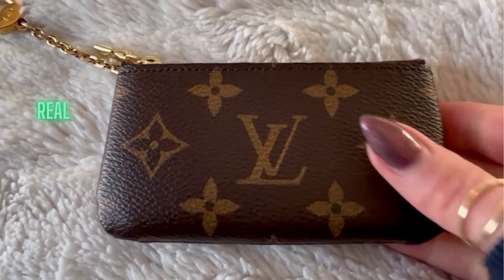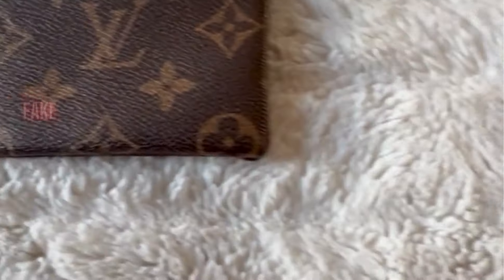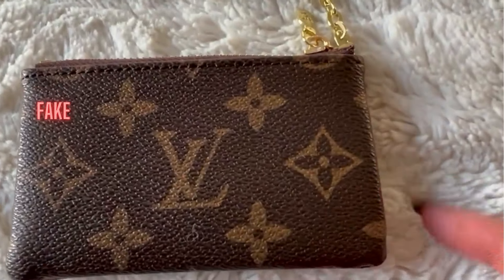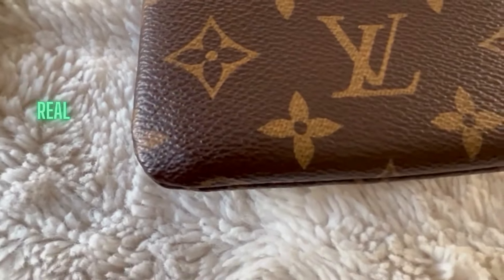Compare the print first. On the authentic, you should always expect the LV to be directly in the center on both sides. On the fake, this one is obviously off-centered, but you might find fakes that are a little better made than this one. The authentic tends to have a bit of a curved corner, and don't be caught off guard if the corners are not perfect — even on the real one they're not perfectly manufactured. With fake ones, they made them way too square, but I have definitely seen fake ones with more rounded corners.